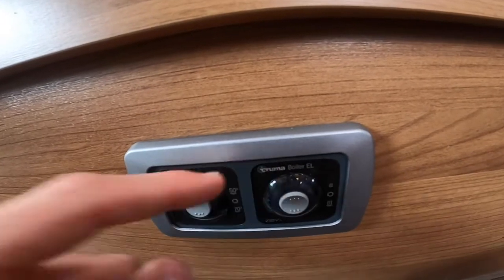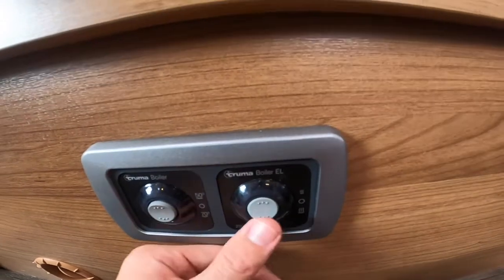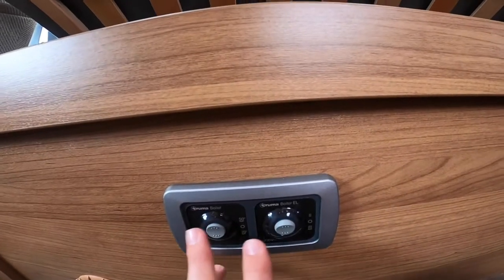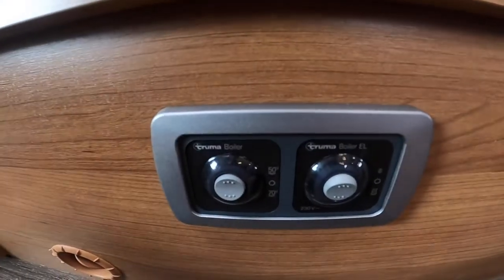You've also got your Truma Boiler EL — off in the middle, one kilowatt at the top, and two kilowatts at the bottom. Like the heating, you can have the hot water on gas and electric together if you're in desperate need of hot water quickly.